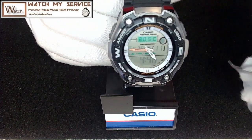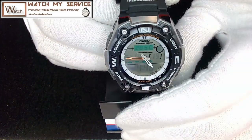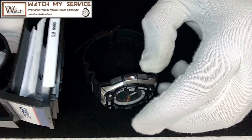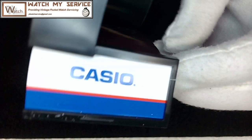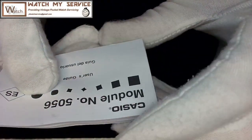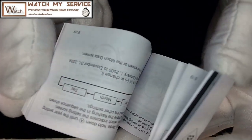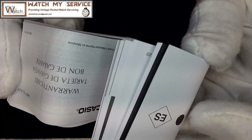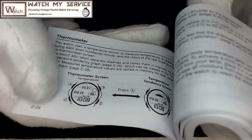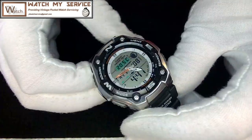This is the Casio thermosensor sport fishing gear watch — so this watch is specifically used for fishing. There's a very small booklet that it comes with. This is the model 5056 watch, and it's quite a comprehensive booklet on how to set timings, moon phase, and all kinds of stuff. Not an easy job — I would say give yourself an evening to do this. There's a thermosensor temperature screen and tons of stuff on this watch.